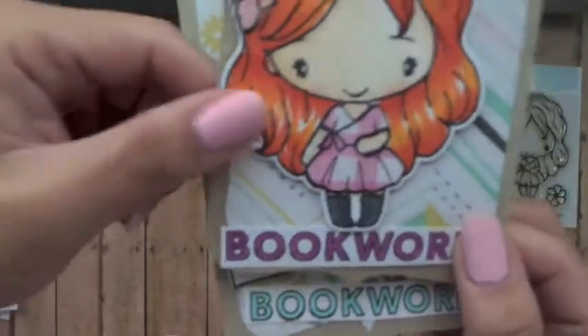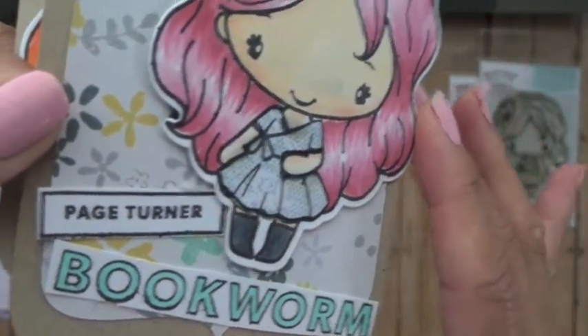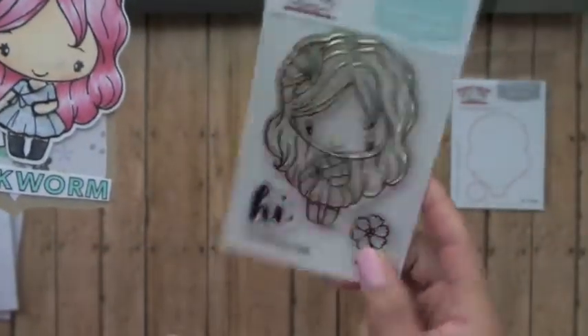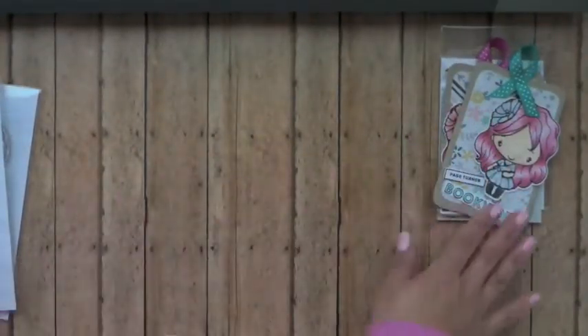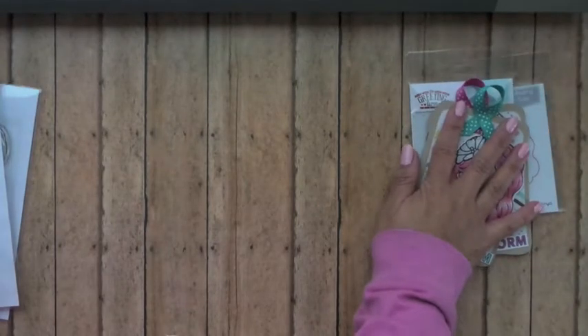You could see how I paper pieced her dress. Having this clear stamp set really helped me see where I was stamping on the pattern paper — to see if it was the particular pattern I wanted to use. This one is a plaid pattern and then this one was more of a flowery, detailed pattern. Using the photopolymer stamp, I could see exactly where on the pattern paper I could stamp, so if there's a particular pattern you wanted for her dress, you would be able to see it. That's why I love photopolymer stamp sets.